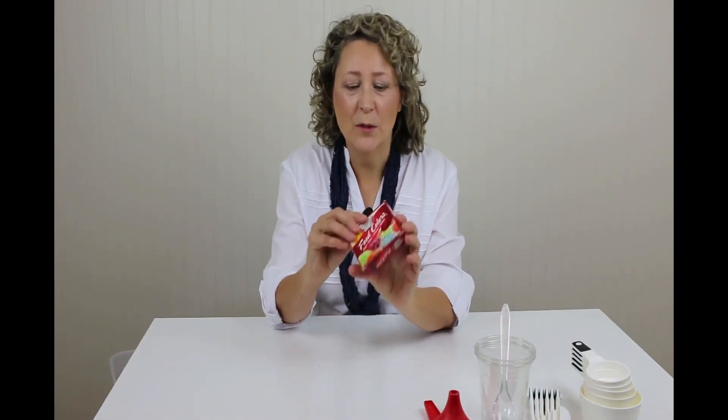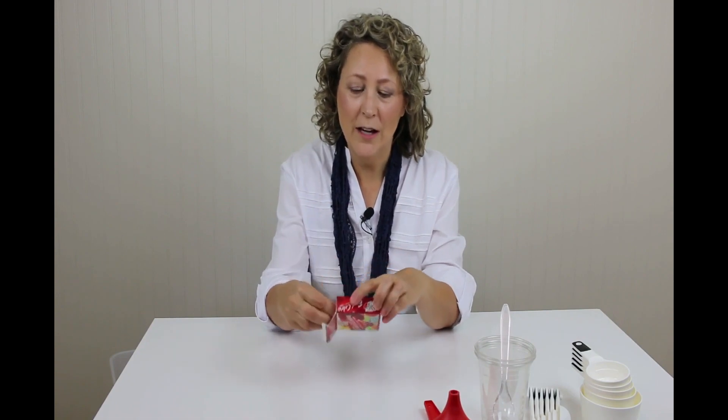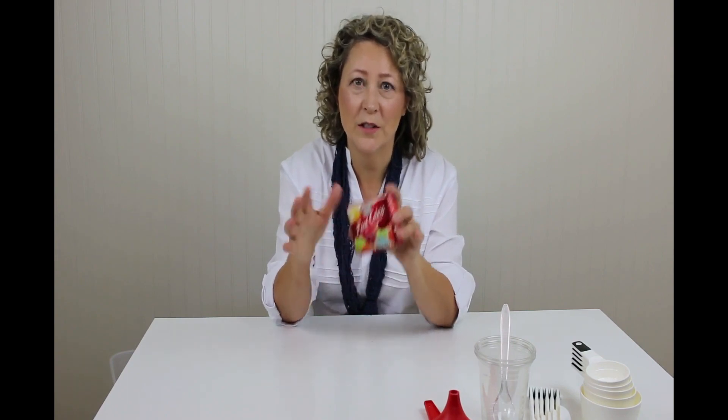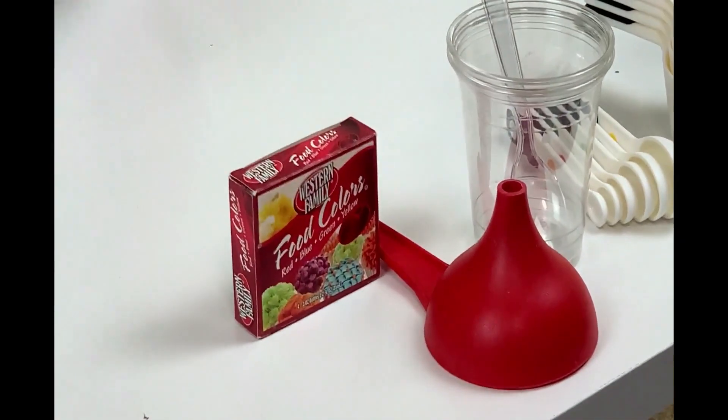Food coloring is used in lots of experiments and you want the liquid food coloring. Gel is really popular these days and I know the liquid is harder to find, but it dissolves much better and disperses in the experiment so much better. So see if you can get that.